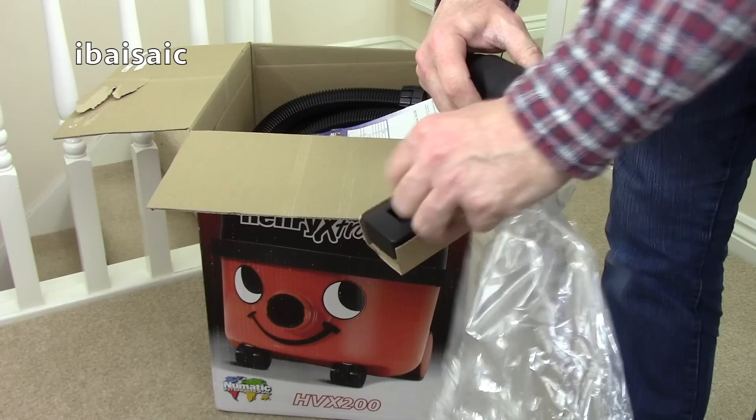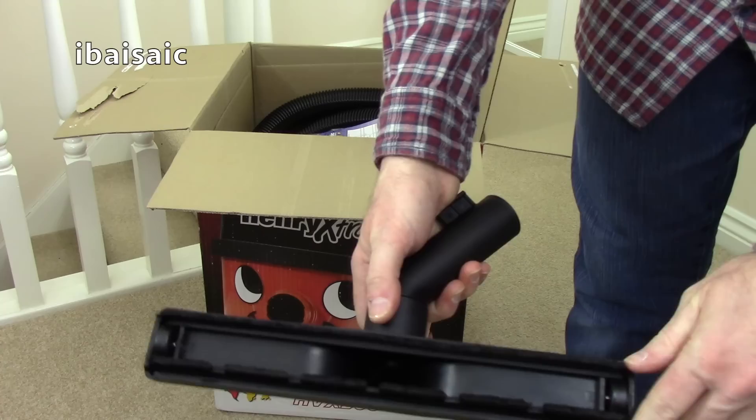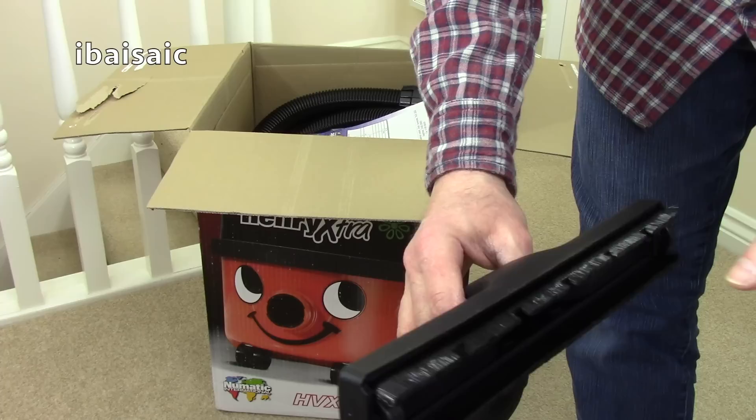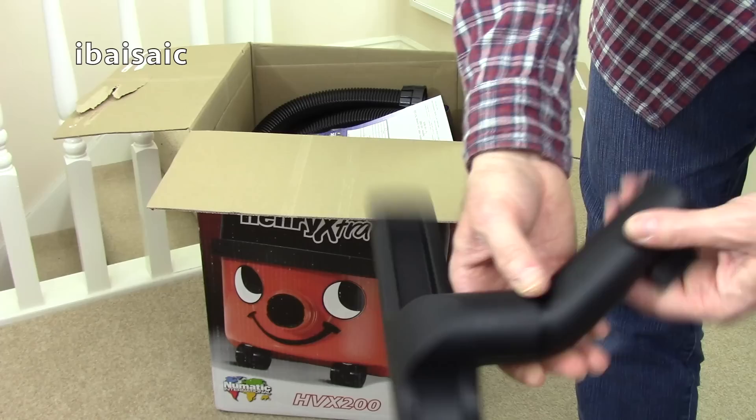This is your dedicated hard floor nozzle - it's not quite the nozzle illustrated on the box, but it's got a parking bracket. This is ideal if you've got lots of areas of hard floor to clean. You can of course use the main nozzle for hard floors since it has a brush that goes down at the touch of a pedal, but for even more delicate floors you could use this dedicated hard floor nozzle.